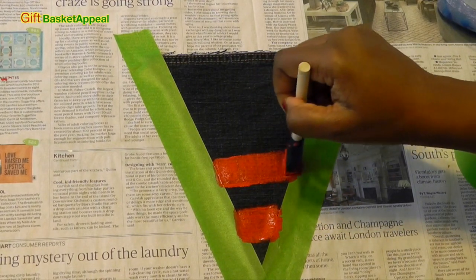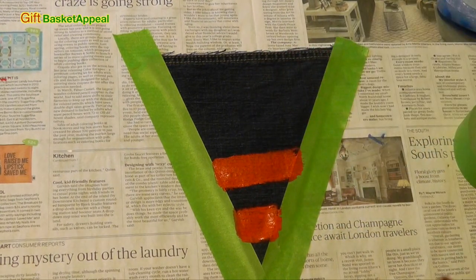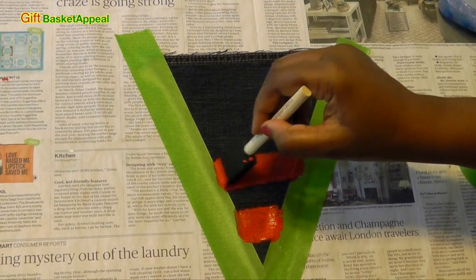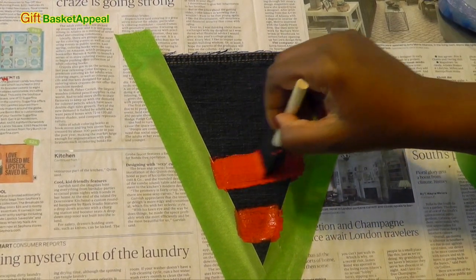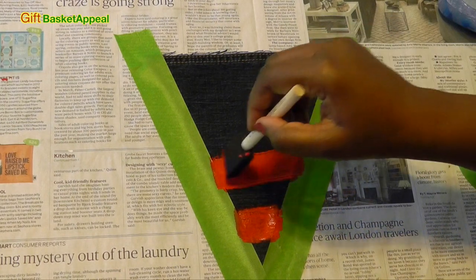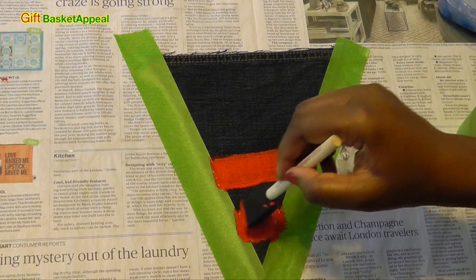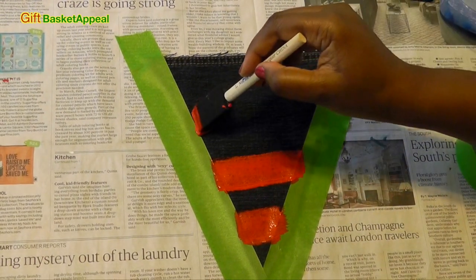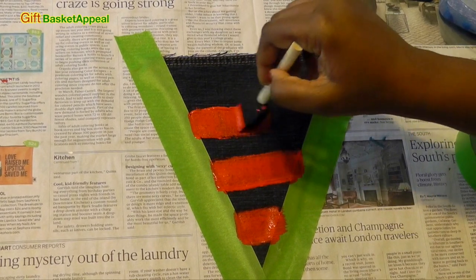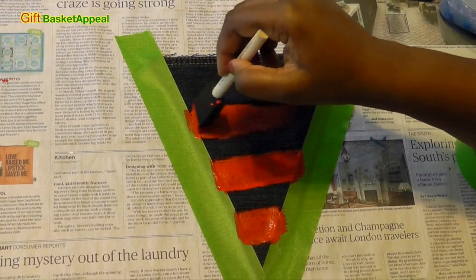I'm doing another video outside. In case you were wondering, you can hear the birds, and you can hear the air conditioning, and I've got the ceiling fan going — so this is a great atmosphere for creating. This will make a great teen project, because teenagers love denim. But guess what? So do I.